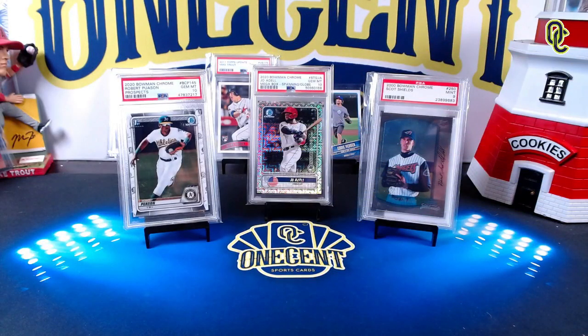Welcome back to One Cent Sports Cards YouTube channel. I'm back with another set guide and review, this time for the uber popular 2021 Bowman Chrome. The question on all collectors' minds is: who are the first Bowmans we're going to be chasing, what are the big autos, and most importantly, is this set a late season must or a little bit of a bust?